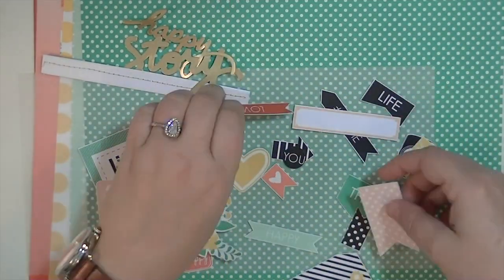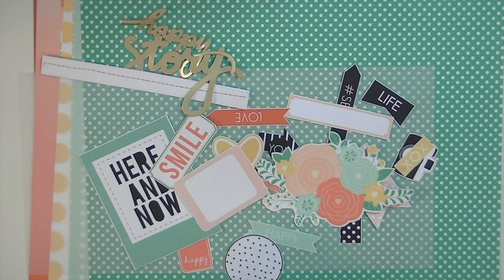Hey guys, Kate Kennedy here and I have a fun layout using the new Felicity Jane kit.